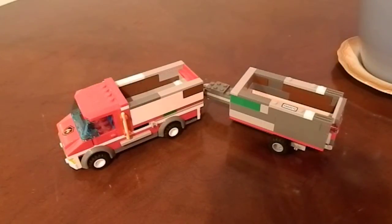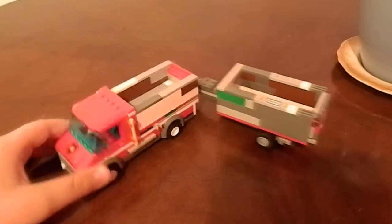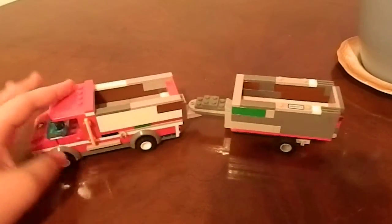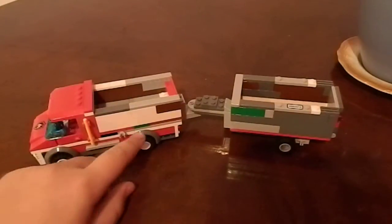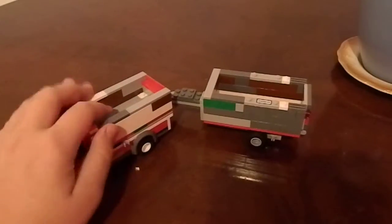Hi guys, it's LEGO Team 2000 here with a My Own Creation. Well, actually half-half as you can see — I did use the cab and the body of the LEGO City Fire Truck. I don't know what set it is, I just have a letter.